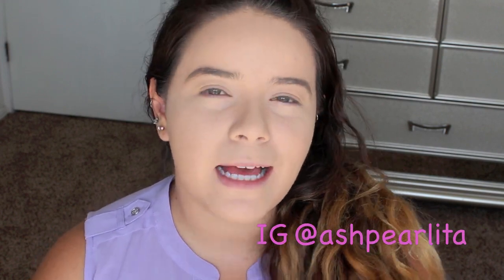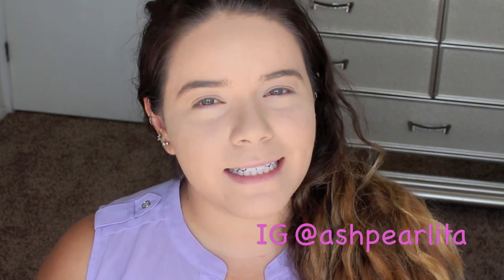Hi guys! Welcome back to my channel, or welcome if you are new. I'm so happy that you have joined me today. As you can tell by the title, today I'm going to be doing a collaboration with the beautiful and wonderful Valerie Dison.